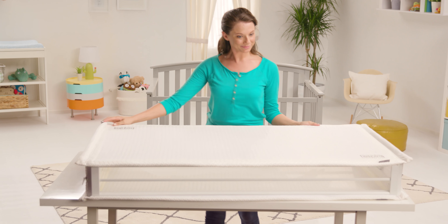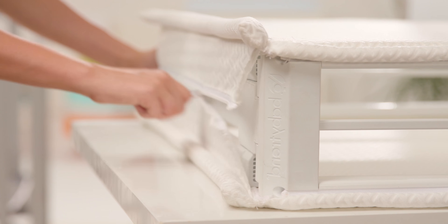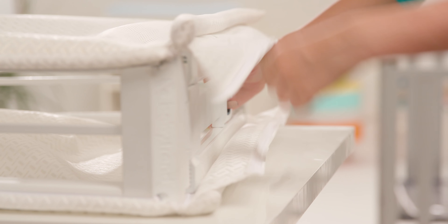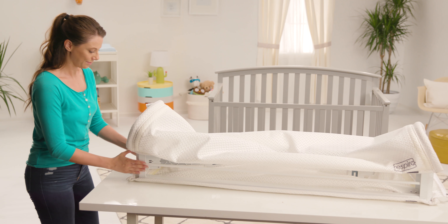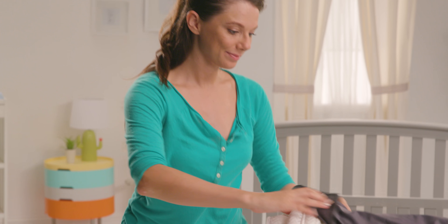The Respiro crib mattress conveniently folds compact for easy transport and storage. Unzip the sleep surfaces on both ends, then press the trigger on the trigger handle to release the lock on each end of the mattress. Completely collapse the mattress frame, then wrap the sleep surfaces around the frame and insert into the included storage bag.